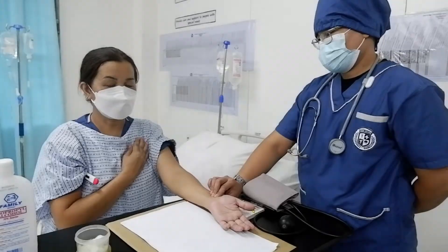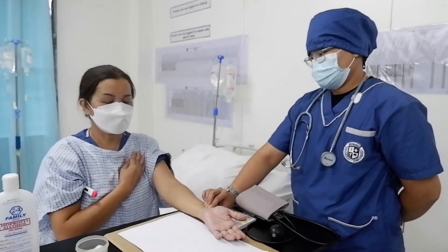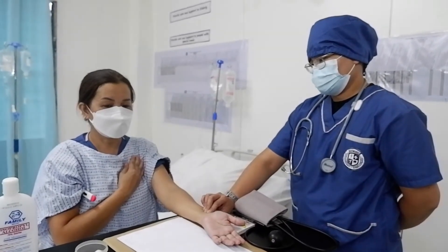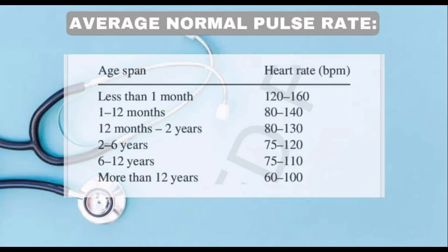While waiting for the thermometer result, get the pulse rate of the patient. The caregiver places her index and middle fingers on the radial artery for one full minute. This chart shows the normal pulse rate by age for the patient.